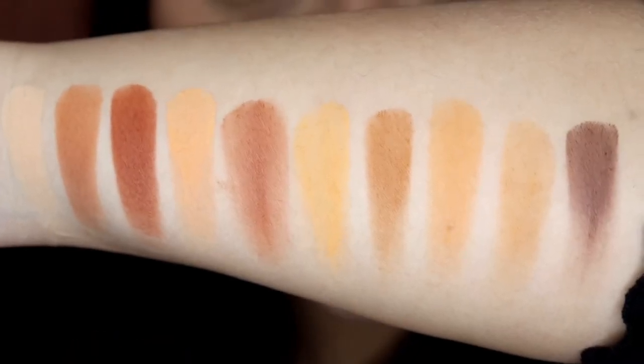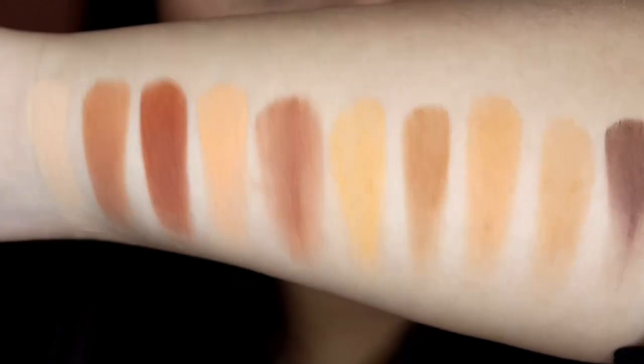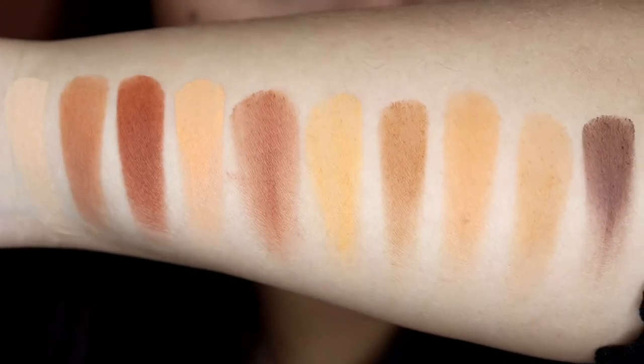From the swatches, I can already tell that the formula is really smooth. Let's go ahead and see how this would perform on my eyes.